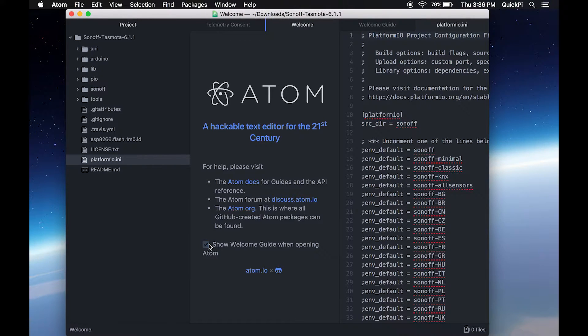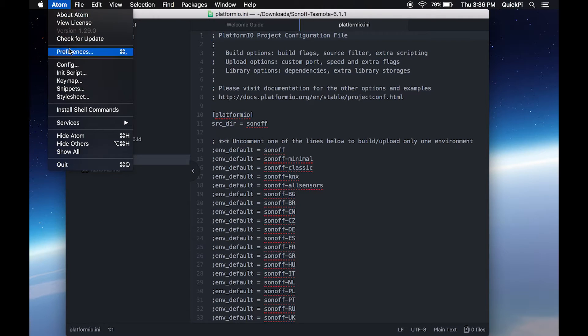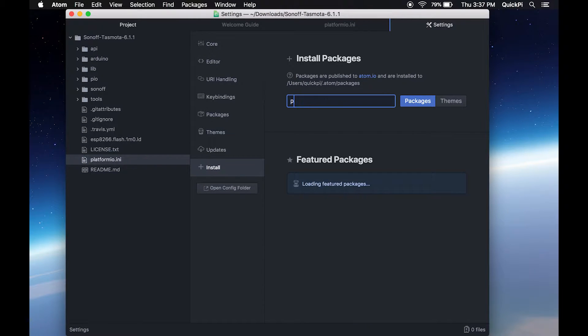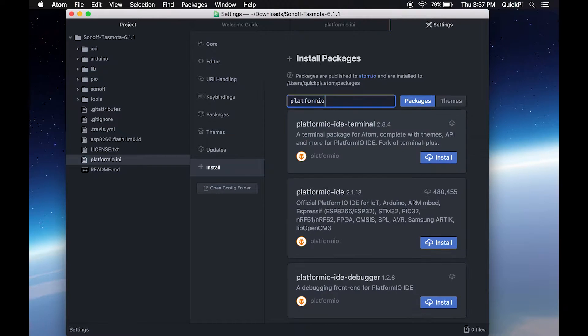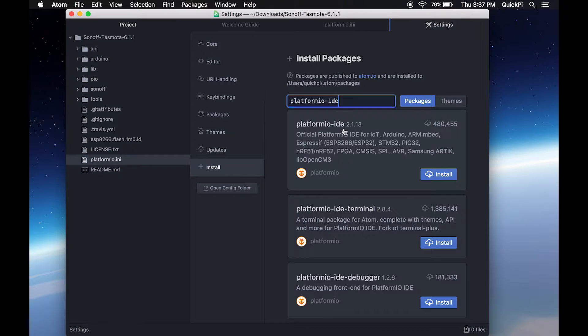You can disable the welcome screen and the telemetry consent. Now you're presented with the Atom interface. Go into Preferences, then Install, and type in platformio-ide as one word with a dash. The first package you see — the one with about 500,000 downloads — click Install. Make sure you don't select the terminal one.